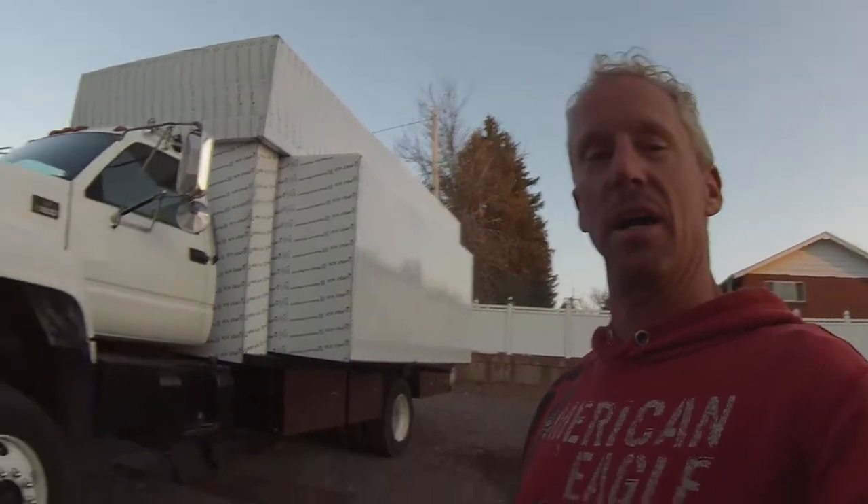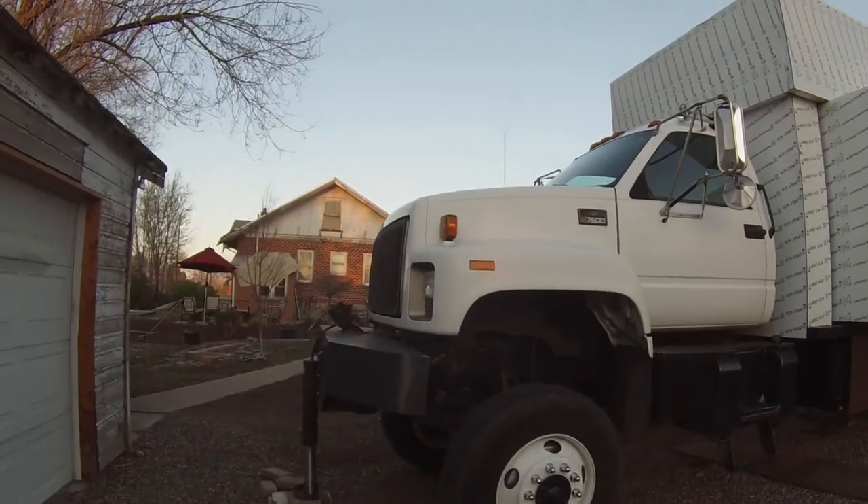Alright YouTube, seems like it's been forever since I made a video. I had to go back home to help my dad out — my stepmom passed away — and I haven't had time to mess with this. So apologies, and gentle reminder.